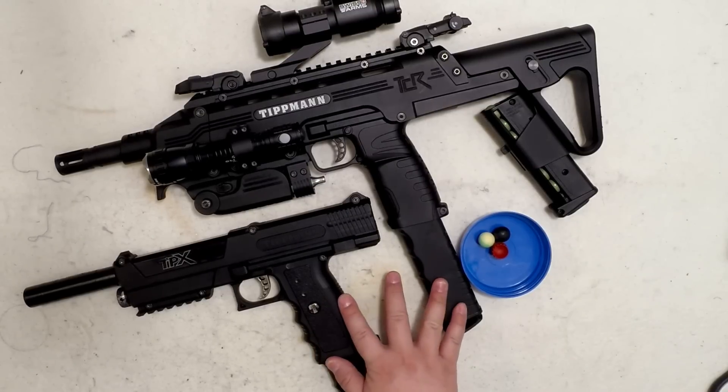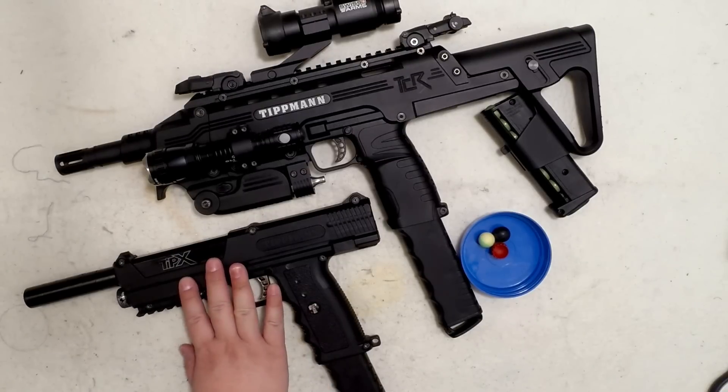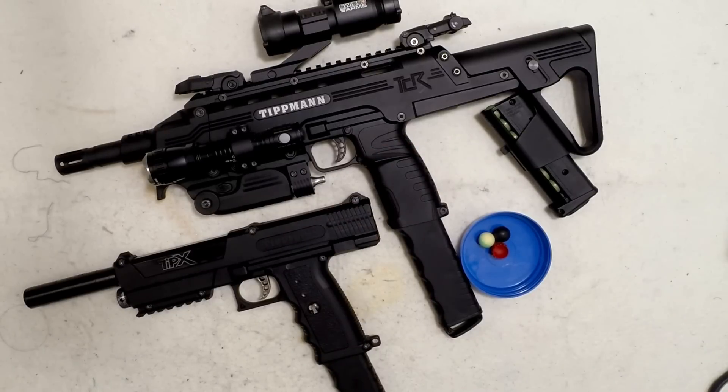These two guns have a very special characteristic — they always shoot less powerfully on the first CO2 of the day, and then on the next CO2 and onward you get more power. For example, today I put in one CO2 and shoot the first magazine — the first CO2 is always around 16 to 17 joules. Then you put in the next CO2 right after that and you get one or two more joules, bringing it up to the 18 to 20 joule mark.